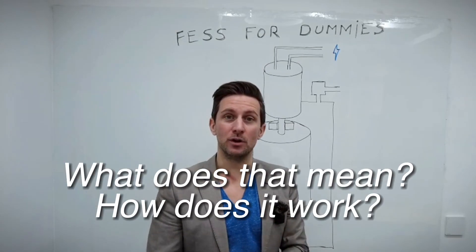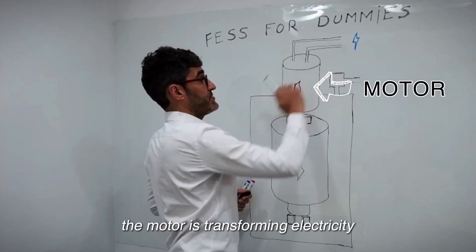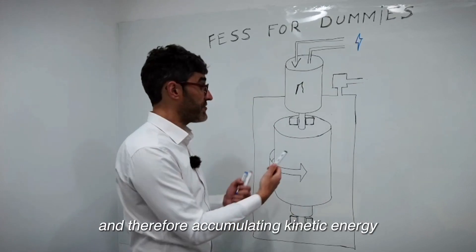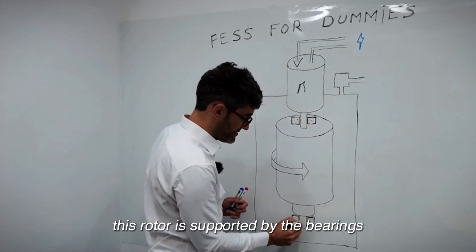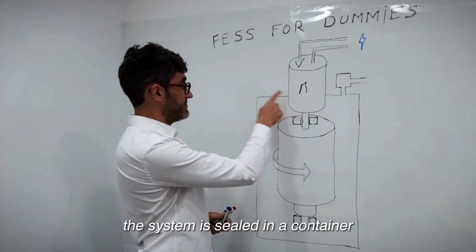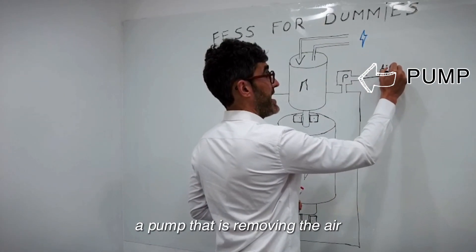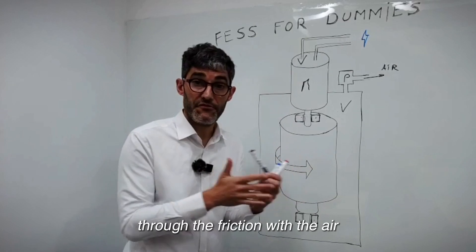So what does that mean and how does it work? First we have a motor here. The motor is transforming electricity to rotational speed. This motor is connected to a rotor. The rotor is accumulating the speed and therefore accumulating kinetic energy. This rotor is supported by bearings and guided to keep it centered. The system is sealed in a container, and to this container we attach a pump that removes the air and creates a vacuum inside, because we don't want to lose the rotor energy through friction with the air.